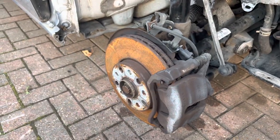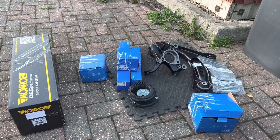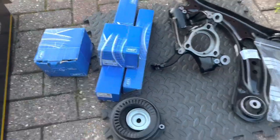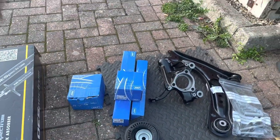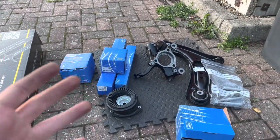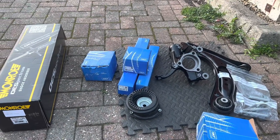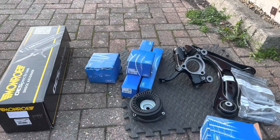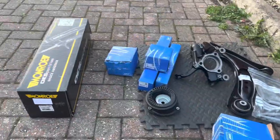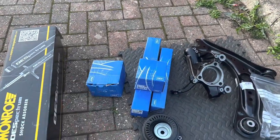If I've got suspension damage I'll replace everything on that corner, and I will not buy a secondhand complete leg off eBay because you don't know how many miles the suspension components have got - the bushes could be no good, or the ball joints, or it could have come off a damaged car. You could bolt it all up and your wheel could still be sitting like that. You probably know me by now - replace with the best parts possible, either genuine or the best companies I can get. SKF is a brilliant brand for wheel bearings and suspension components.